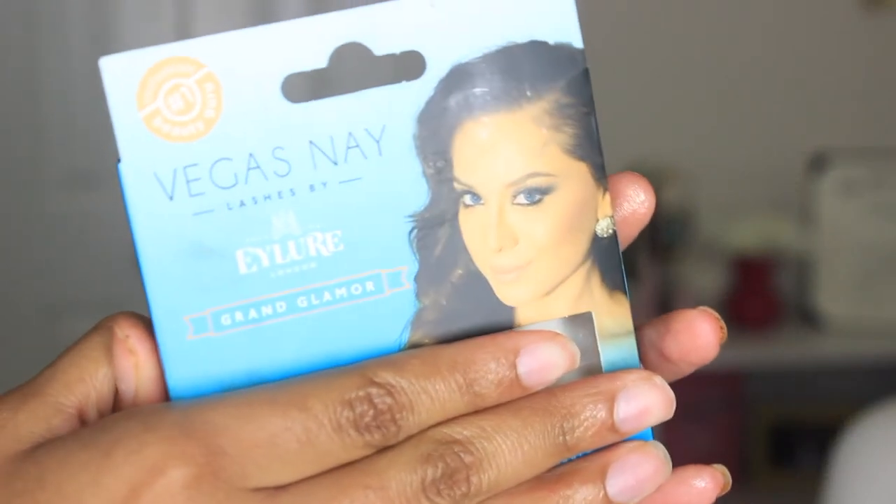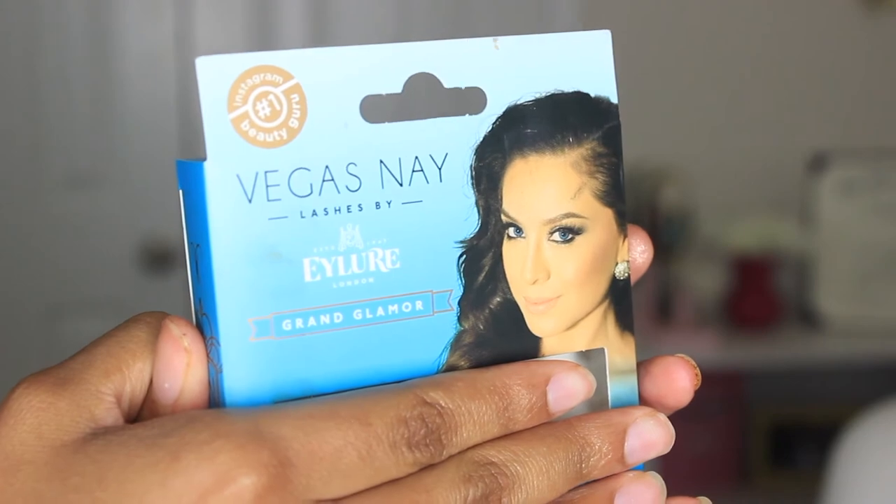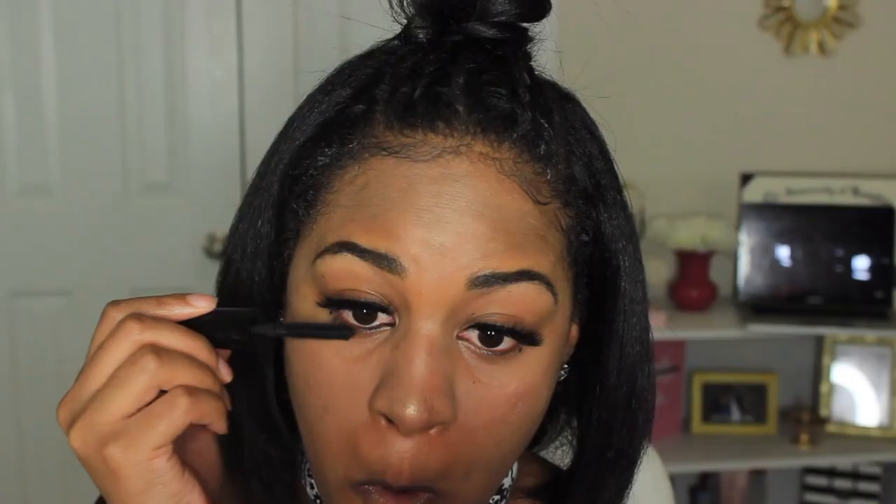So in order to save that terrible eyeliner, I applied lashes. I use the Vegas Nay Grand Glamour lashes by Eyelure — I really like these and they are easy to apply. To finish off the eyes, I went in and added mascara to my bottom lashes. This is becoming a must for me because it just helps to open up the eyes.